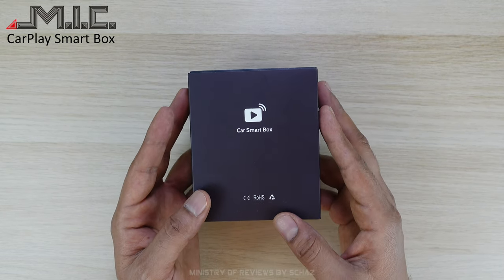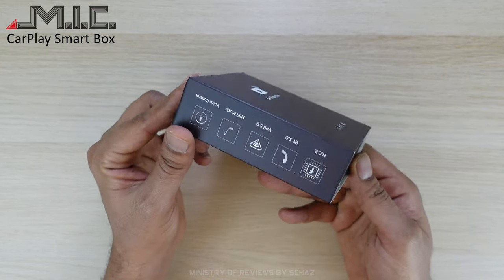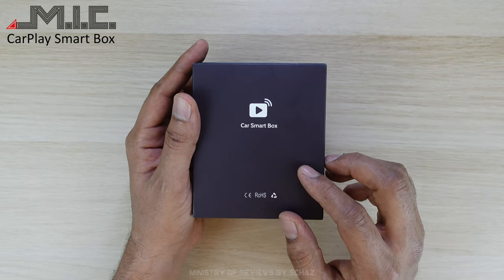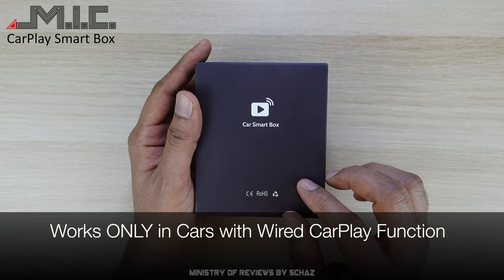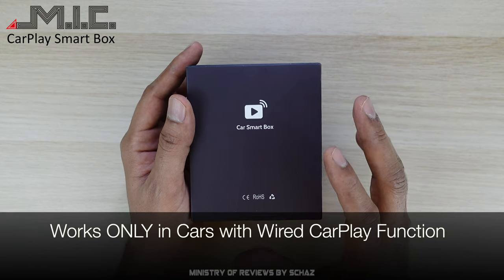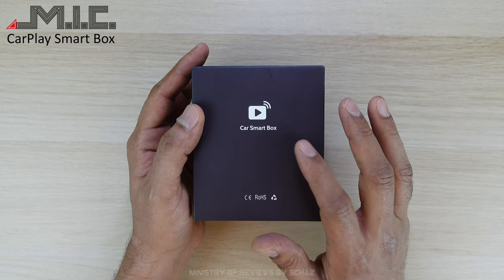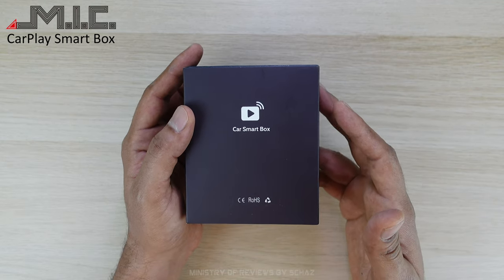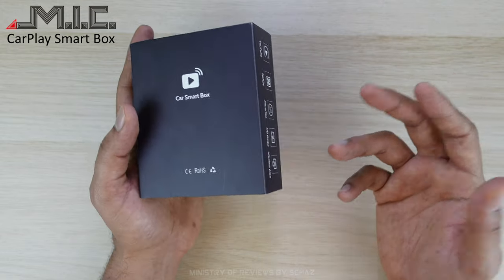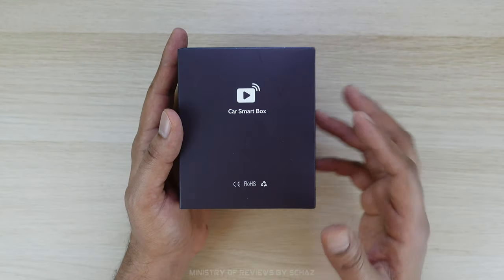A few days back I tested the HDMI box CarPlay adapter from this MIC company, and today I've got another CarPlay device. The big difference between this one and the one I tested earlier is that this one is actually a closed Android system device, and that's why you will find a huge price difference as well. This one is called the Car Smart Box, again from MIC, who are quite famous for making great car multimedia accessories.